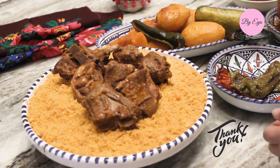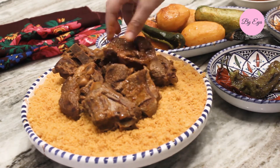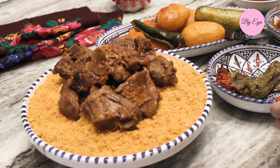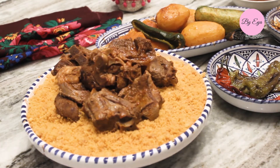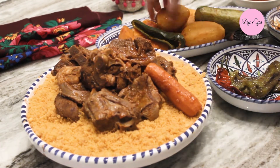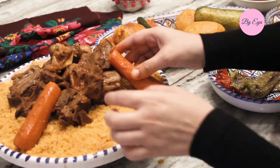Thank you guys for sticking around. I hope this was helpful. Please let me know in the comments if you have any questions, if you tried it, or if you need any information. Don't hesitate to leave that in the comments, and subscribe to the channel for more recipes. See you in the next video!